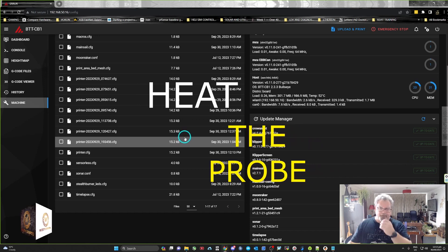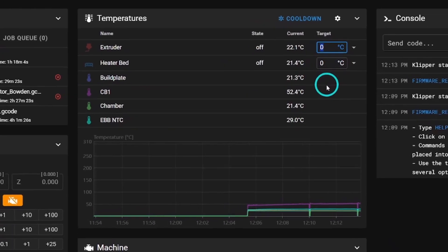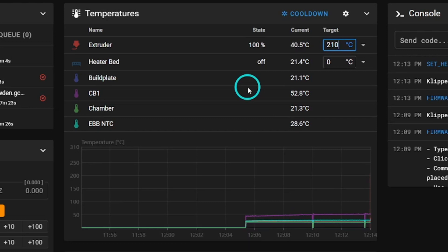Save and restart the config — you must do this otherwise the changes won't take effect. Now heat the extruder up to 210°C. This machine has a high-flow hotend so it heats in just over a minute, but yours may take longer. We need it at temperature so we can remove the nozzle without putting stress on the threads.